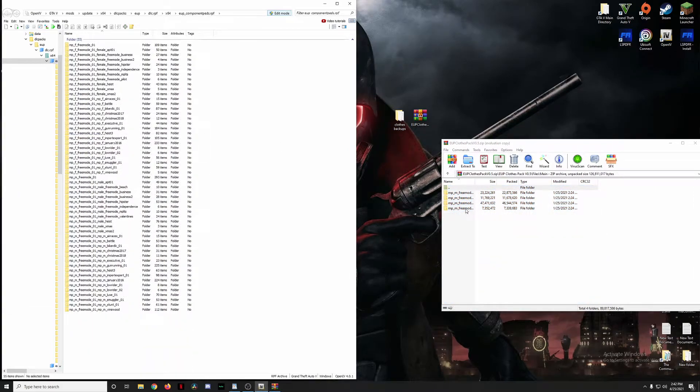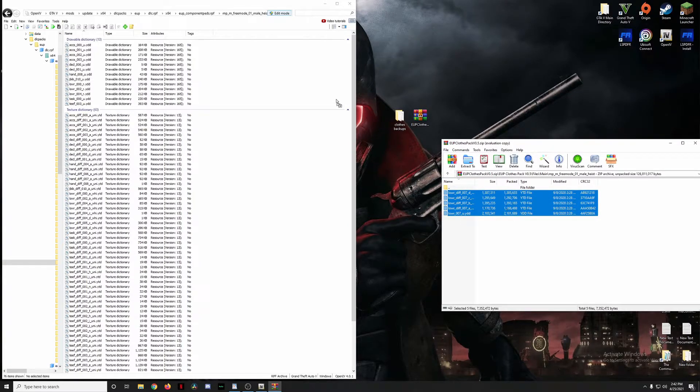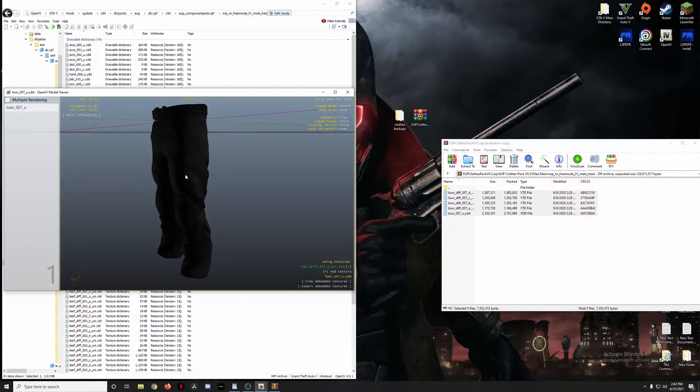The last main-folder install is npm mail heist. We're going to be replacing lower 007, but checking the folder there is no lower 007 present, so we're all good. Highlight those files, drag and drop them in. These are just some black combat pants.